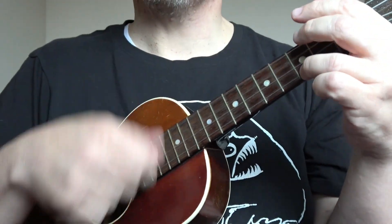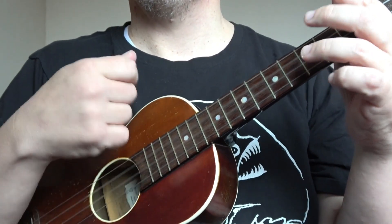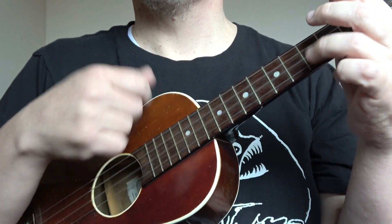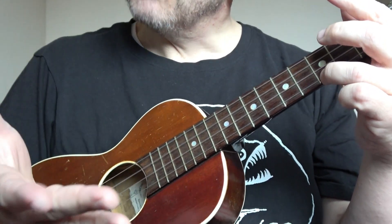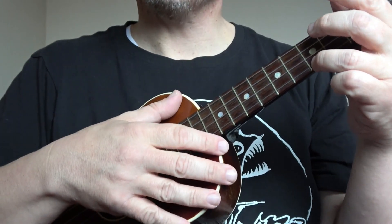One bar now sounds like this. That's a normal split stroke. So you can do one bar normal, and then throw the split stroke in.